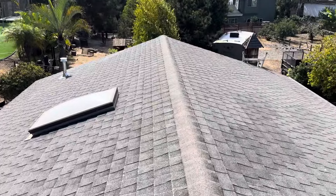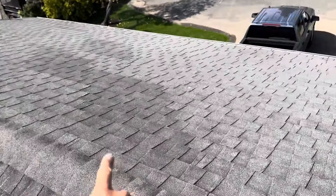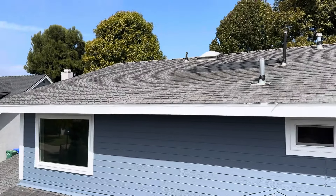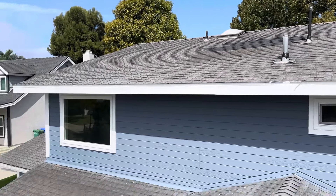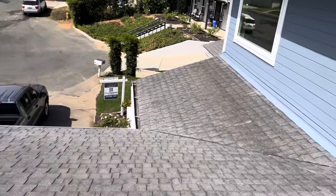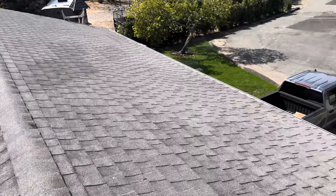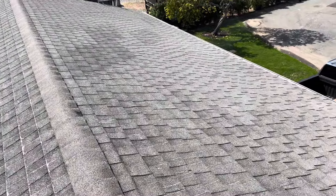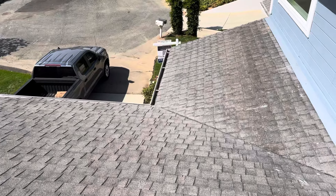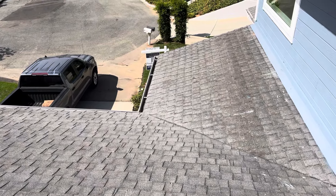The homeowner also has the opportunity to upgrade to our Duration Roofing System, where we would turn the entire ridge line into an exhaust ventilation system with ridge vents and use some upgraded underlayment on this property as well. But just based off my inspection, the condition of the roof, the amount of granule loss, and the age of the product — yeah, it is time to go ahead and replace this shingle product. That's it for my inspection.